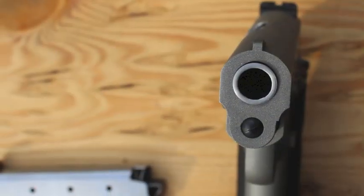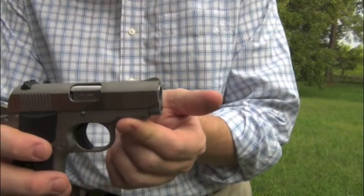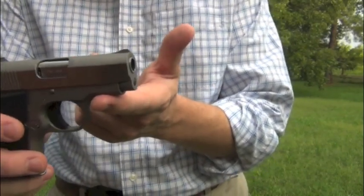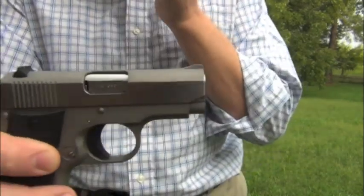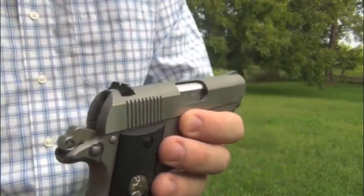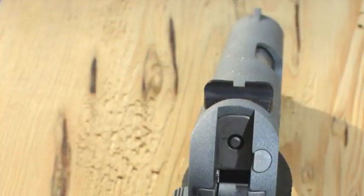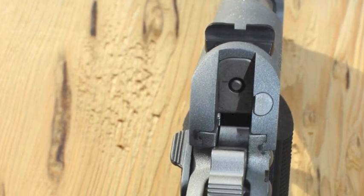Shot placement is made possible by the really nice sight system on this gun. The front sight is permanent — it's a blade sight that is part of the actual frame itself, milled right in, but it's reasonably good. It's a little bit higher than most pocket 380s. The rear sight is dovetailed, drift adjustable, and has a very nice high, wide back on it. The edges have been rounded over a little bit.